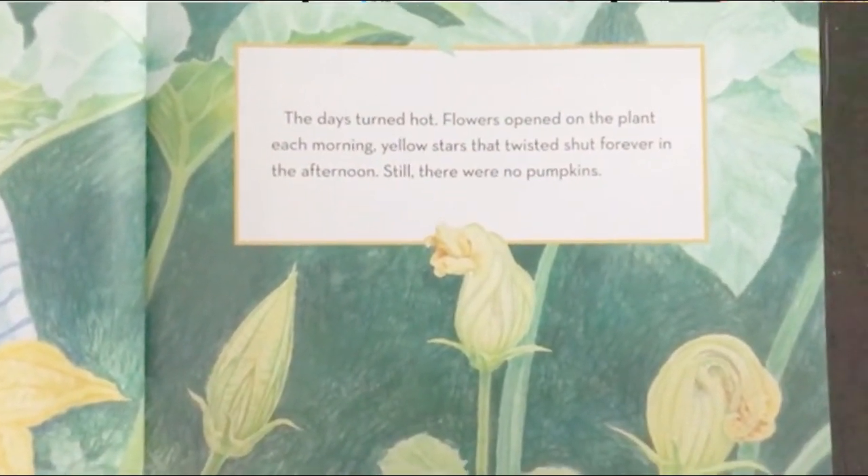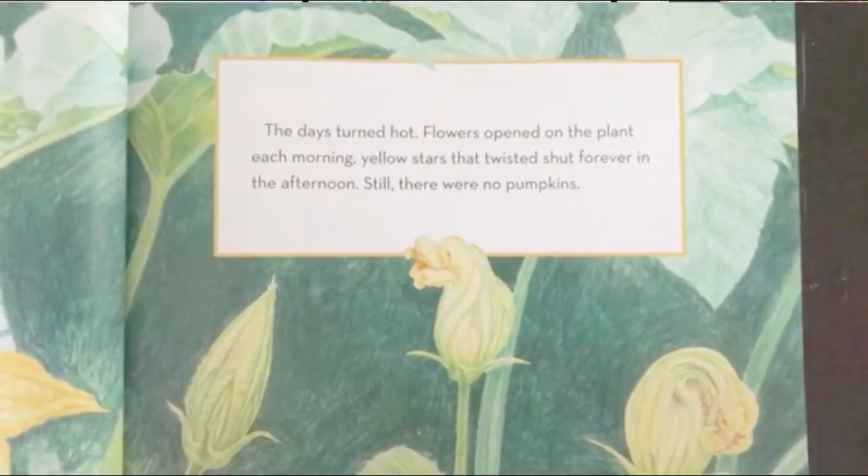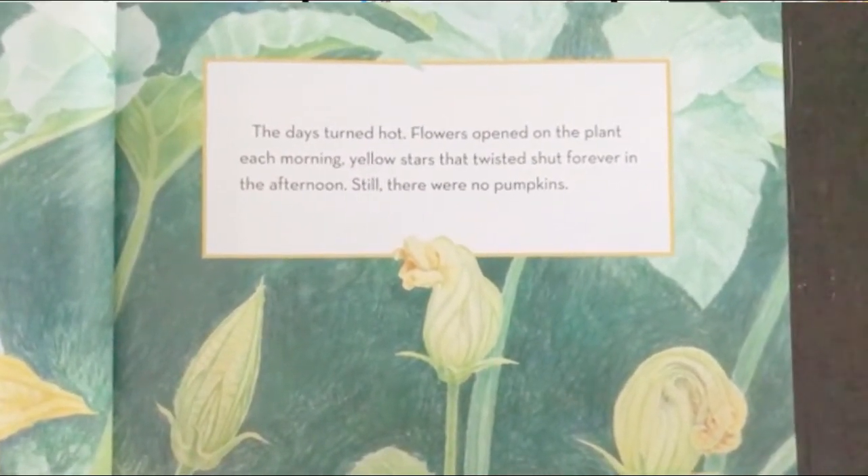The days turned hot. Flowers opened on the plant each morning — yellow stars that twisted shut forever in the afternoon. Still, there were no pumpkins.